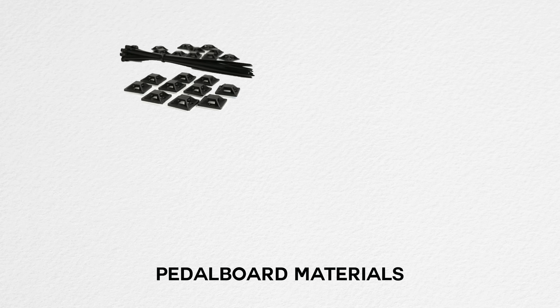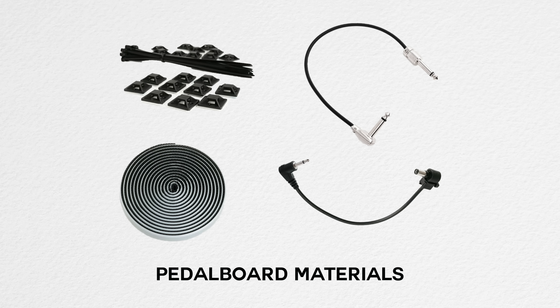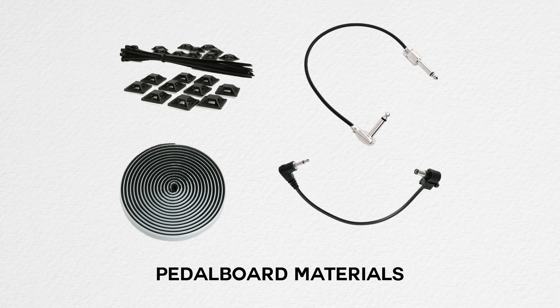Let's head into my workshop and look through some of the different materials. I'm going to show you physical examples of the types of materials we use, which are pretty standardized across most rig builders. We'll cover everything from zip ties and tie-down mounts to dual-lock Velcro or Power Grip, the custom-made power cables, audio cables, Mogami cable, and Square plugs.